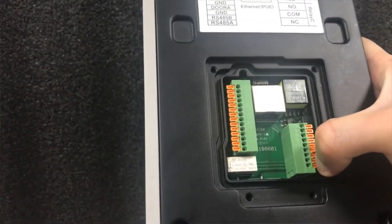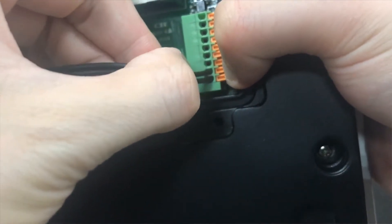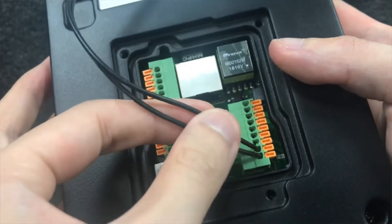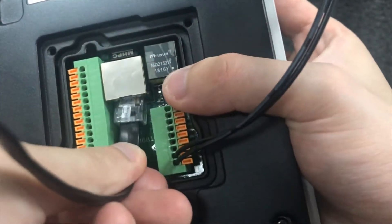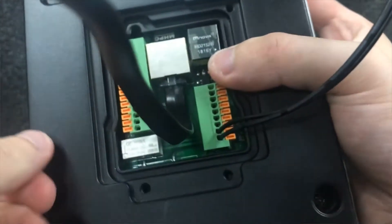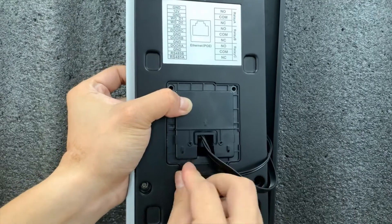Next, we are going to connect the cables. For connecting the door locks, please wire the relay. Here we have a PoE Ethernet cable — you may plug the cable into the Ethernet port. After wiring, fix the back cover with the four screws.